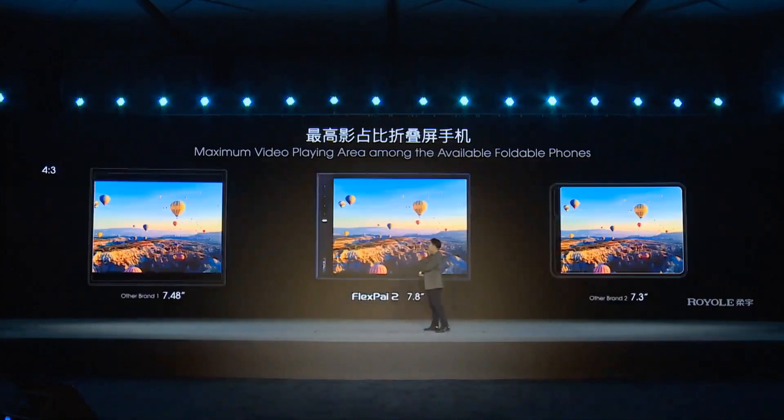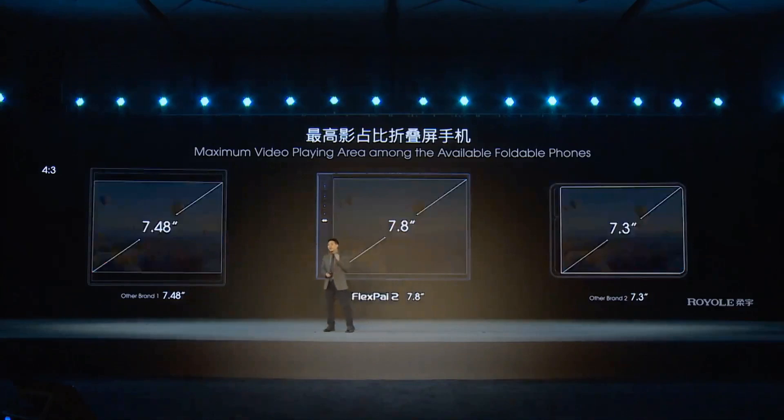And if you play 4-to-3 aspect ratio TV videos or gaming, the area for the FlexPi 2 is also much bigger than others. This is very important because the foldable smartphone is targeting a big-screen visual experience.